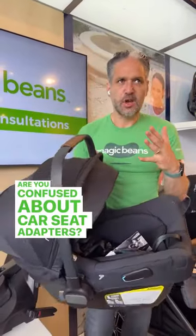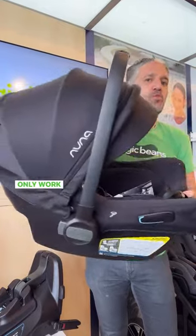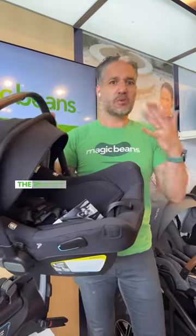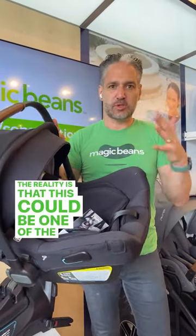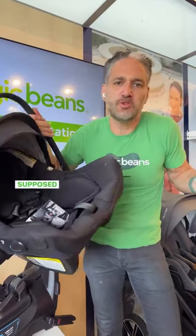Are you confused about car seat adapters? You have a Nuna Pippa car seat and you think this may only work with a Nuna stroller. The reality is that this could be one of the most confusing concepts for expecting parents — because how are you supposed to know this?